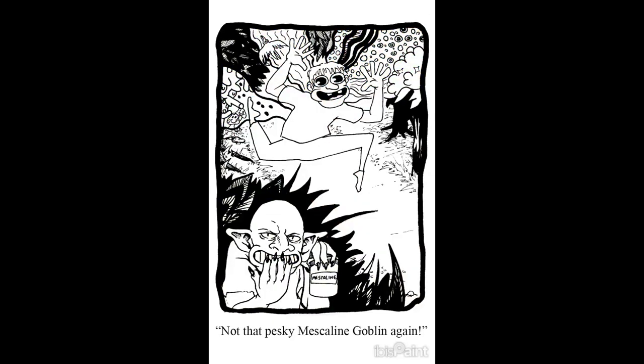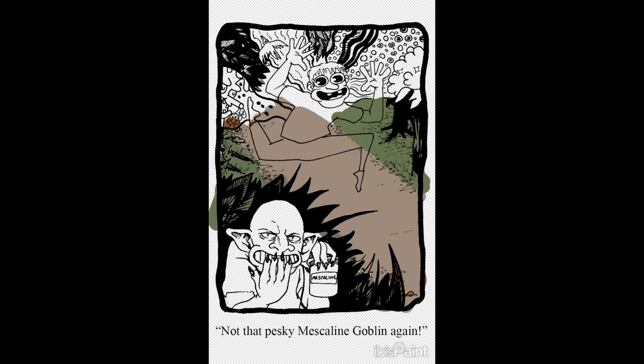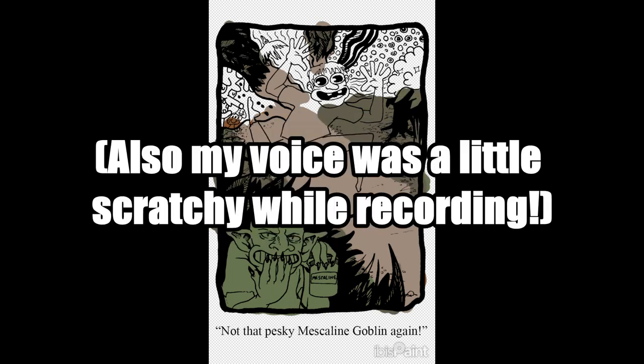Hello everybody and welcome back to the channel. I'm your host Orange Zeppelin and it's been a hot minute since I've checked in. I just wanted to do a real quick update, and right now you are seeing something I have never done on this channel before — a time lapse of a digital art piece, which I can actually do very easily now.